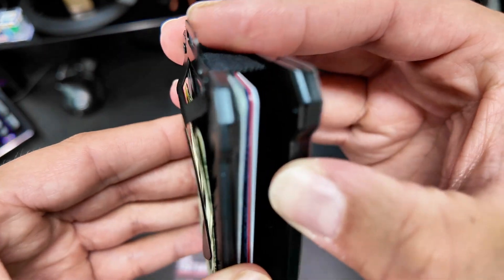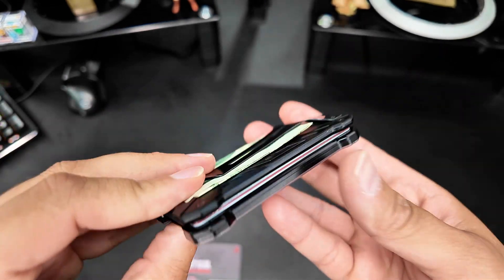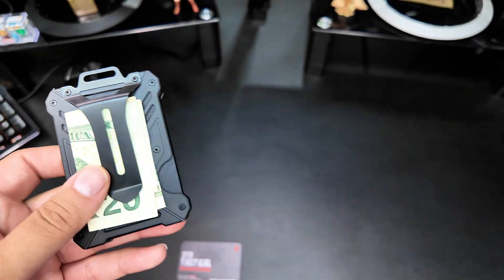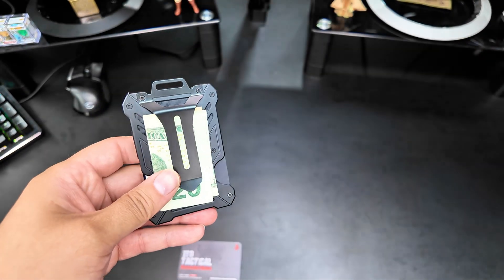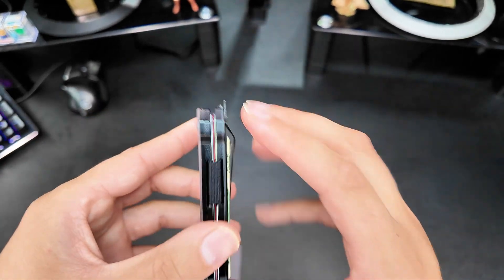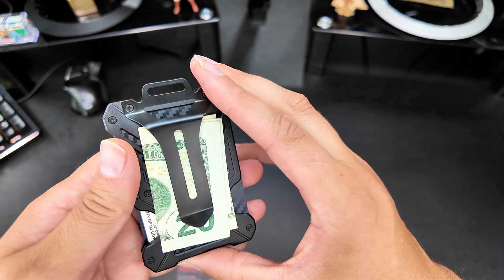I've got about four cards in there and I'll put my ID card there too, though I'm not going to show you guys that. You do have RFID protection on this — I used to have a separate card for that in my old wallet, but now I don't need it because it's already built in, so you're protected from digital thieves being able to scan your cards.